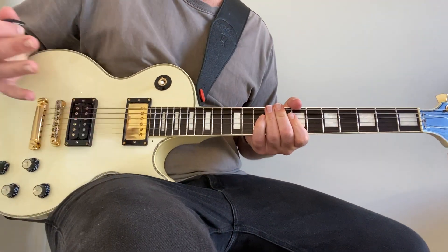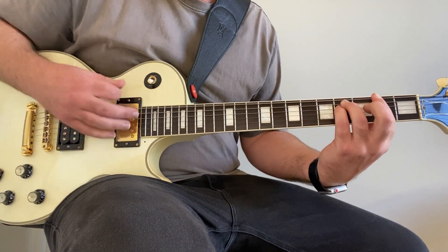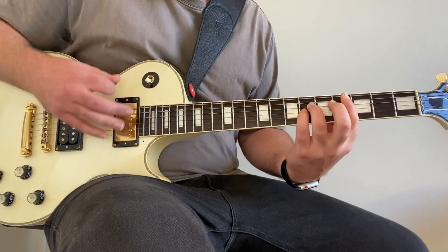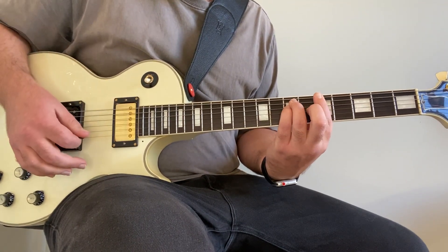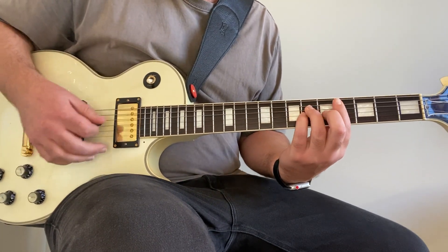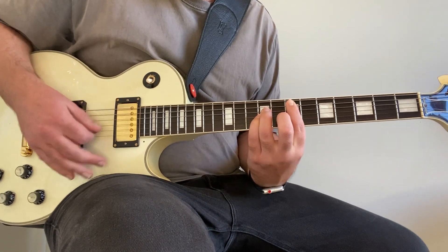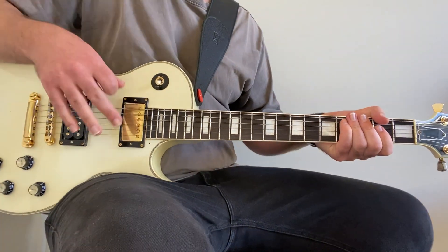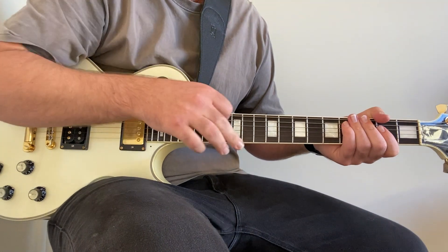Coming off the chorus, I'll show you what that bridge section looks like - and then back into the chorus. So that's that little bridge section.